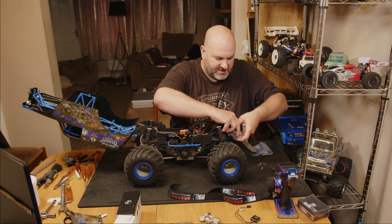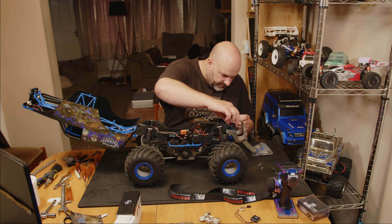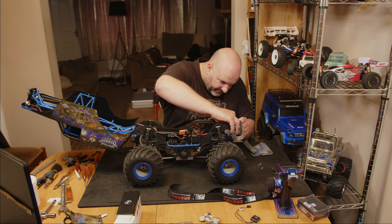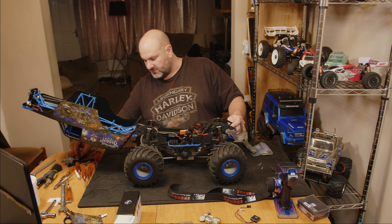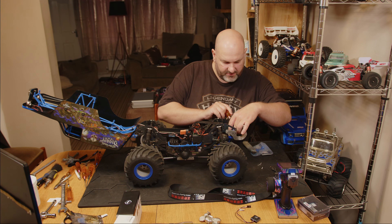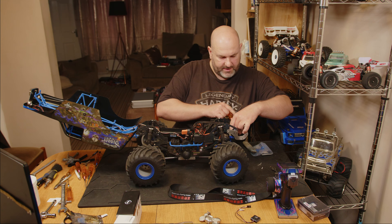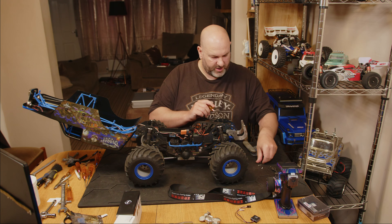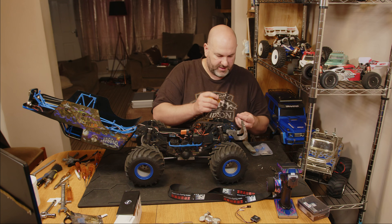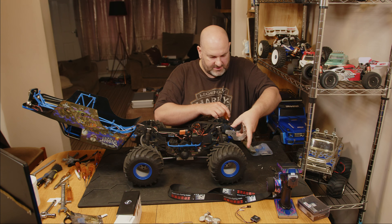It's entirely up to you which way around you fit it. I'm going to fit it with the right side facing the front — and it sounds like we've just got monsoon season again. With these, I'm going to use a standard driver at first to get them located. Just wiggle them about a bit and you can get them lined up with the holes pretty easily. You don't want to be cross-threading these as they go in.